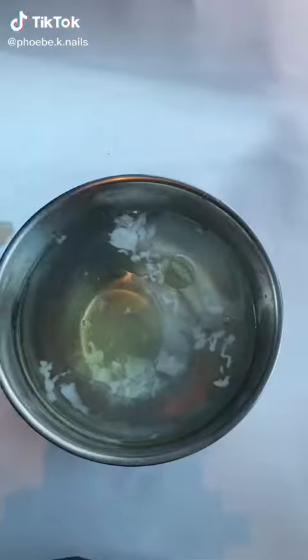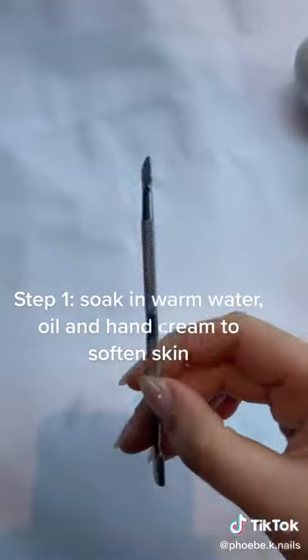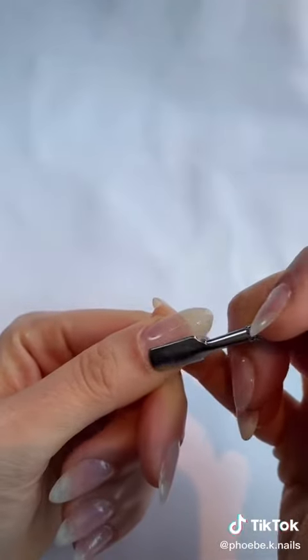I'm going to show you how I do my at-home manicures in five simple steps. Step one, soak your hands in warm water. You can add hand cream and olive oil in there if you'd like to soften everything up.